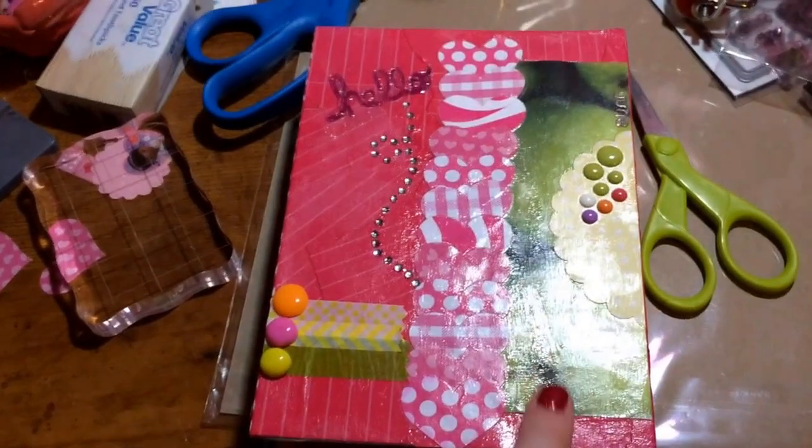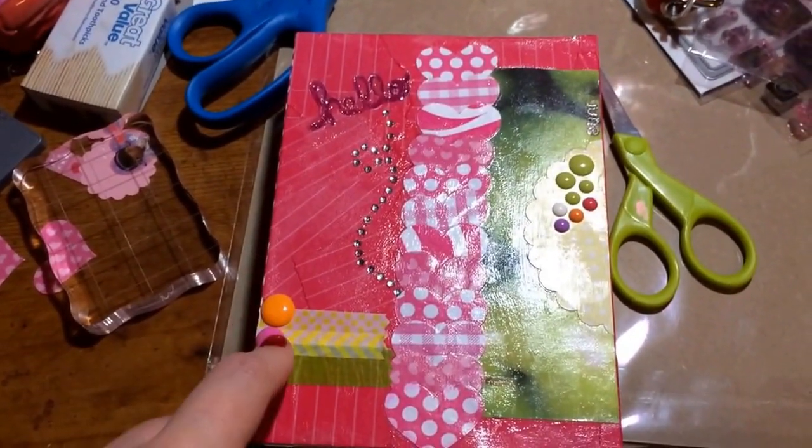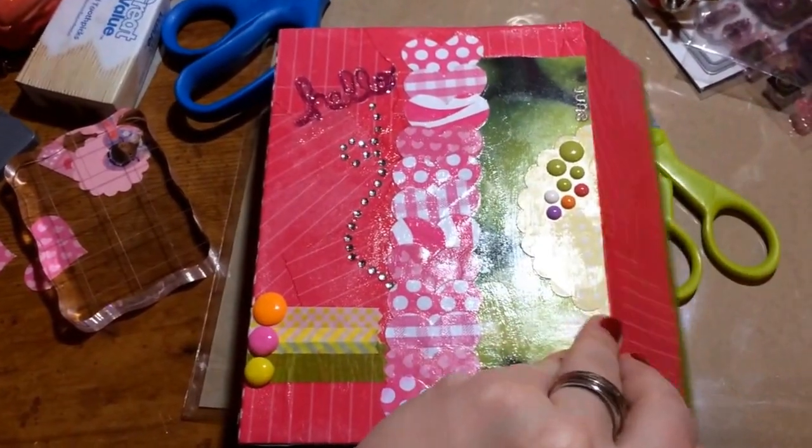Enamel dots — these are homemade enamel dots — and then I used lots of washi tape.